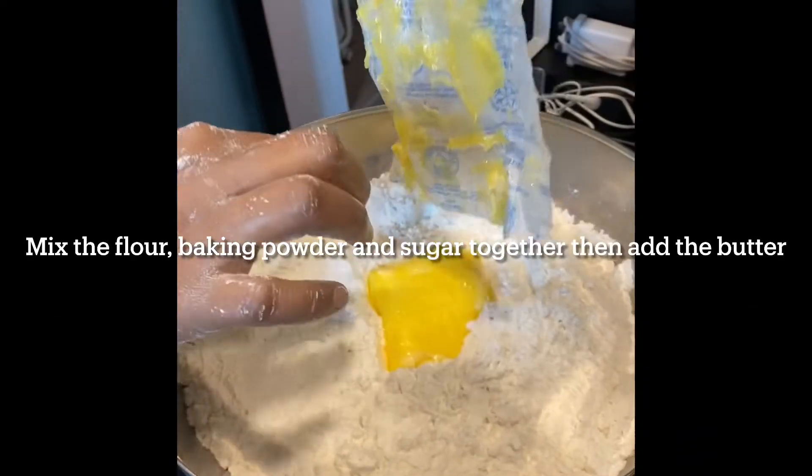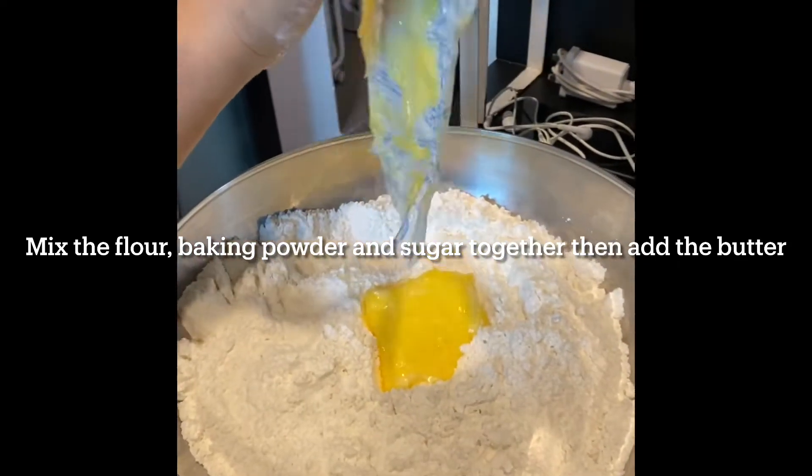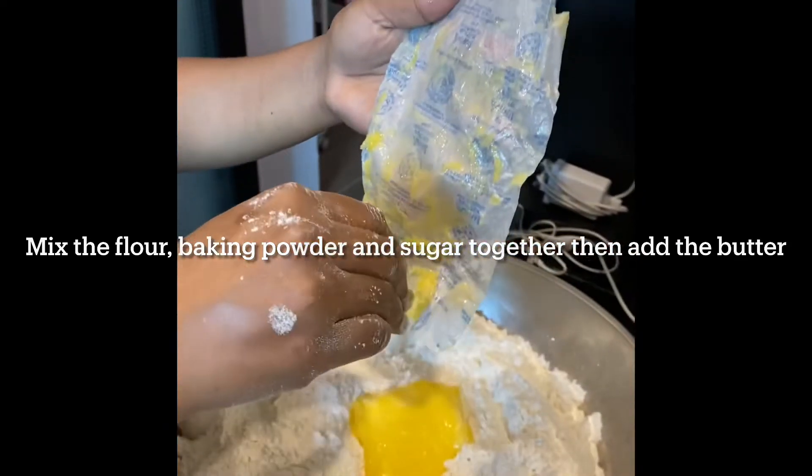Exact quantities will be given to you in the description. First of all, you mix the flour, baking powder, and sugar together, then add the butter.